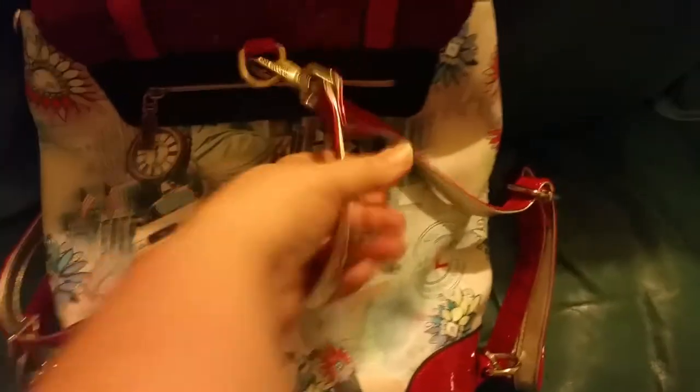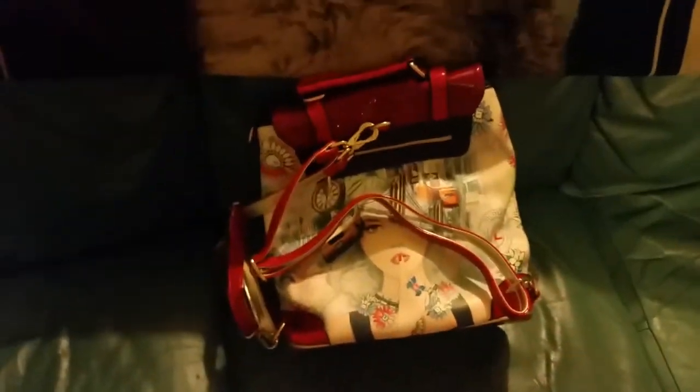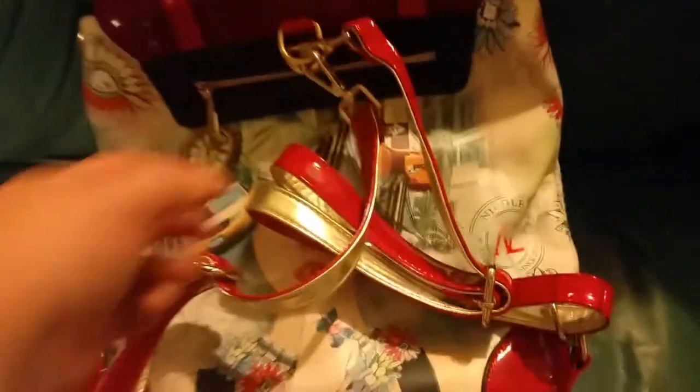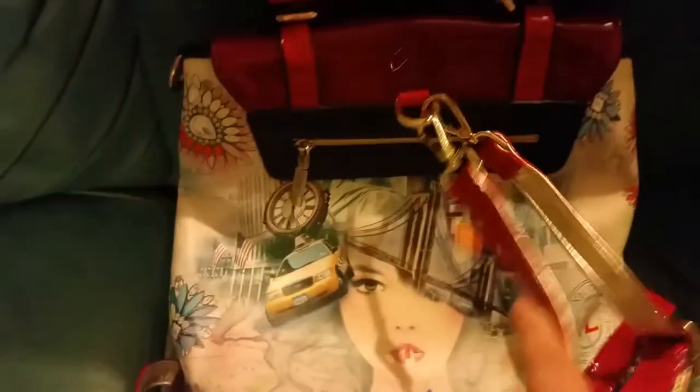This is what the back of it looks like — it's got two shoulder straps. I was going to show you this when I do my makeup video tomorrow, but I'm too impatient. And not only that, if I don't want to use the shoulder straps, it actually has a regular purse strap I can hook to it, and it's got a zipper on the outside. How cute is this!